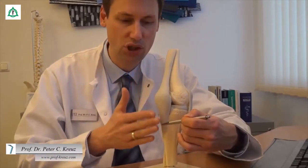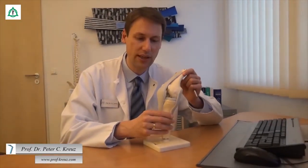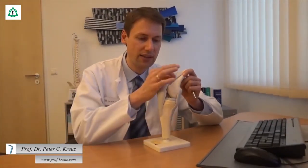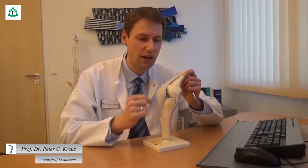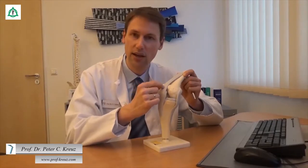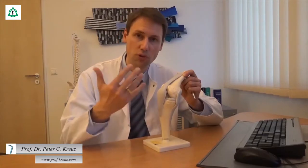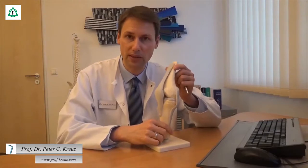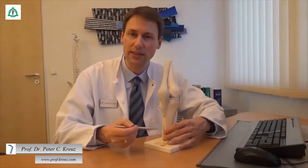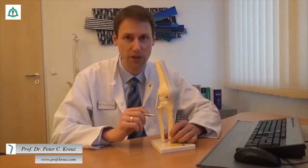Dabei wird die Funktionskette zwischen Ober- und Unterschenkel geschlossen. Durch die großen Hebelkräfte, die gerade bei der Beugung des Kniegelenkes auftreten, werden diese Sehnen gedehnt und es kann zu Entzündungen und Überlastungserscheinungen an den Sehnenansätzen am Oberrand der Kniescheibe, aber auch am Unterrand der Kniescheibe kommen. Umso wichtiger ist es, die Sehnen durch ein adäquates Training auf diese Belastung vorzubereiten. Eine weitere Sehnenplatte existiert auf der Außenseite des Kniegelenkes, die in diesem Modell nicht abgebildet ist.